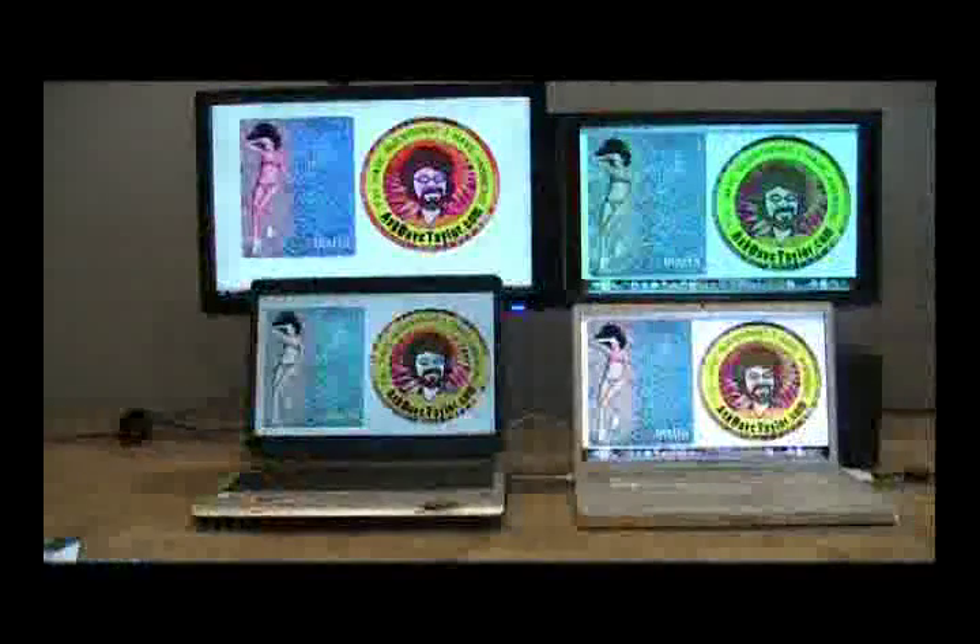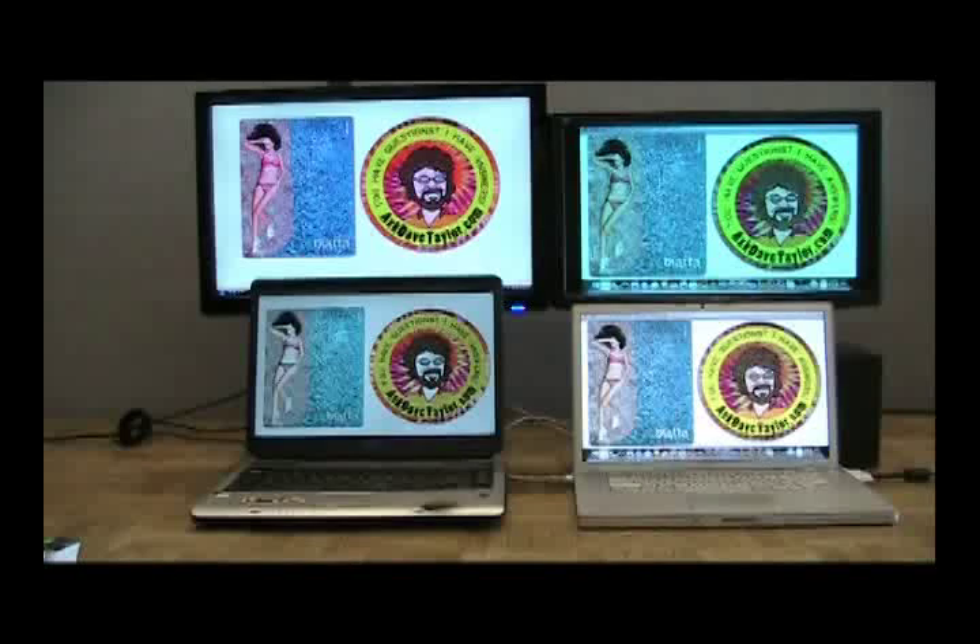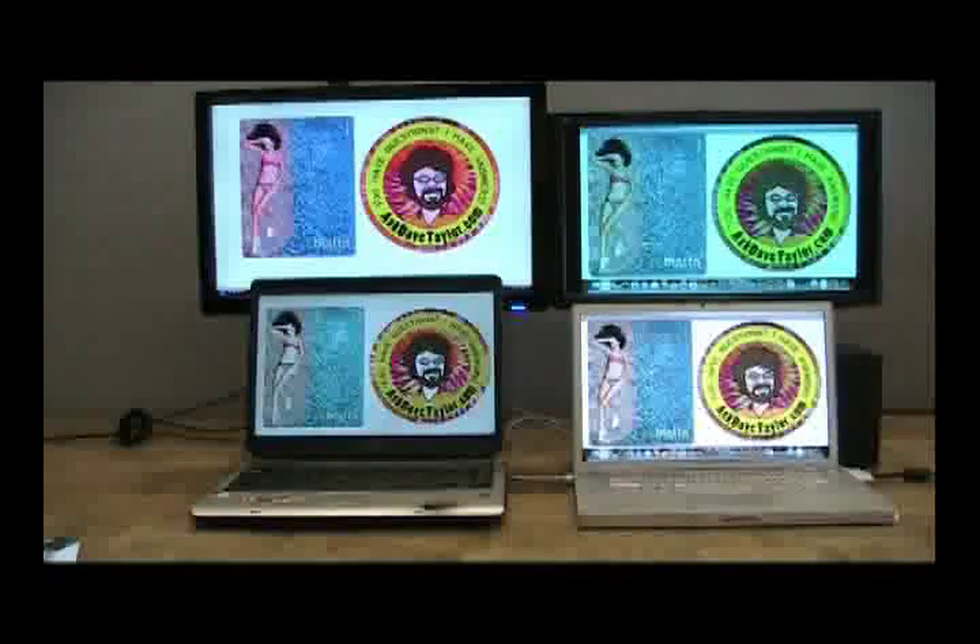I have four screens set up over here, and as you can see, these are four screens that are normally adjusted screens. To you and I, if it was your monitor at home, it would look great. Your brain automatically color adjusts to make the color look normal.